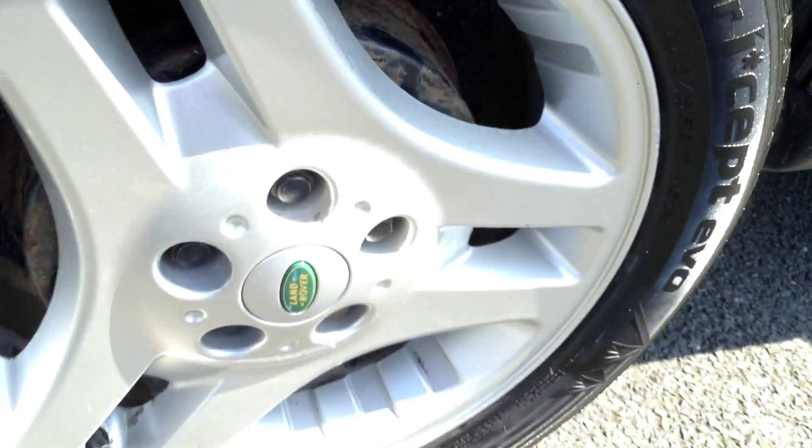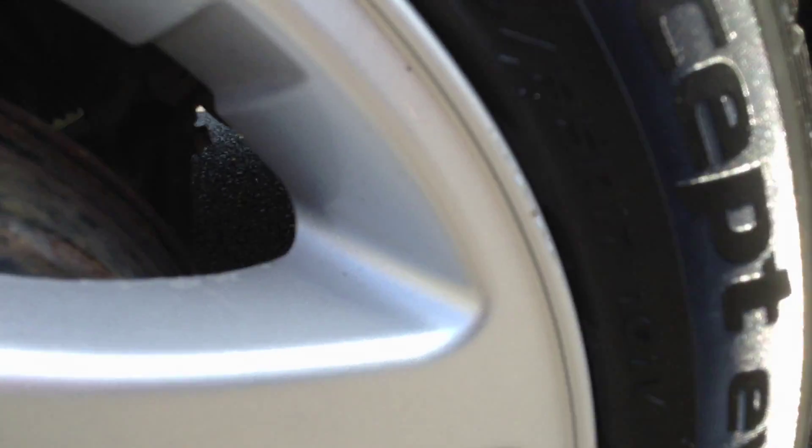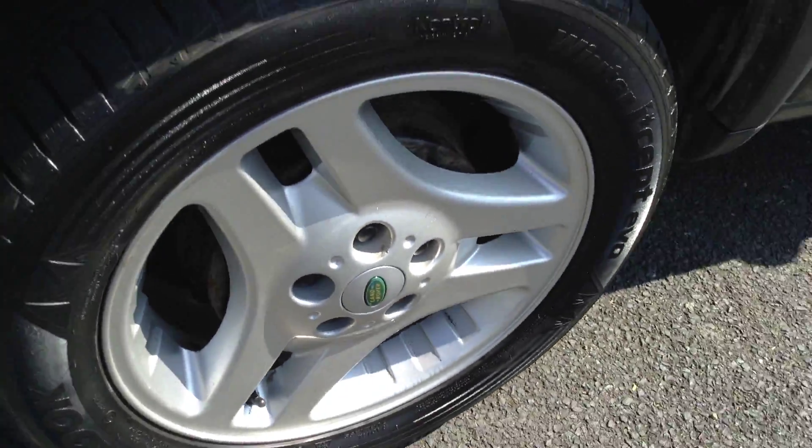Mud guards on the back. The rear tyre — we're looking at around five millimetres of tread. Looking at the offside rear alloy, there's a very light kerb mark on the outside edge. Apart from that, the rest of the alloy is spotless — lovely condition for the car's age.